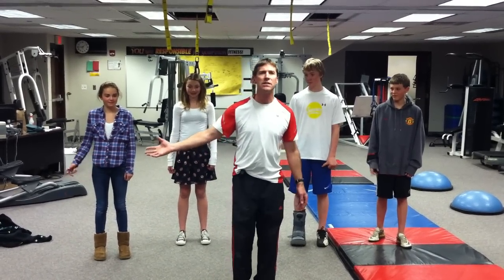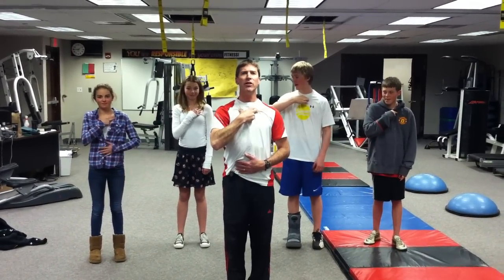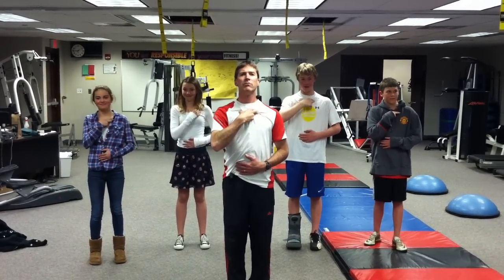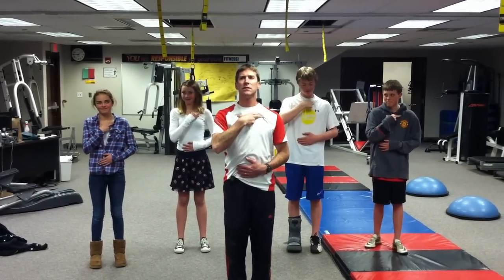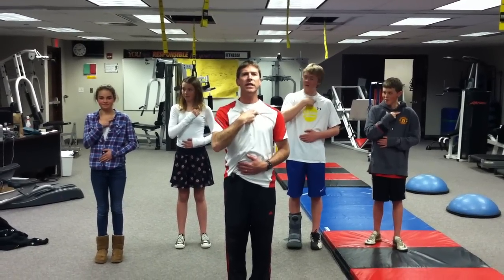First thing we're going to do is called the Brain Buttons. You're going to take these three fingers and put them right underneath your collarbone. Your other hand goes right over your navel. Then you're just going to massage under your collarbone for about 20 seconds. We're trying to get more blood flow from your heart to your brain with this Brain Button activity.